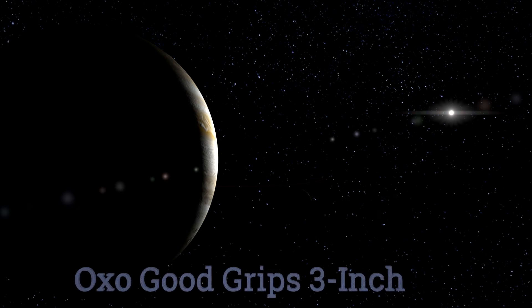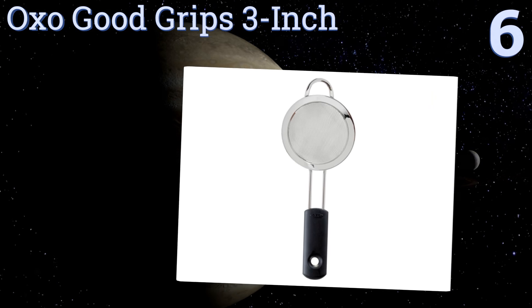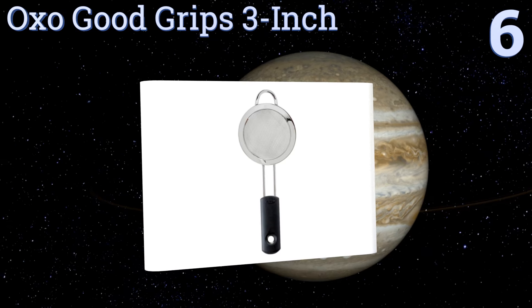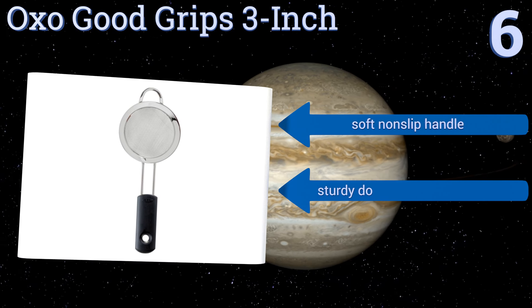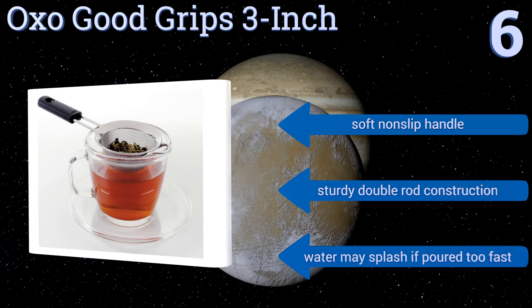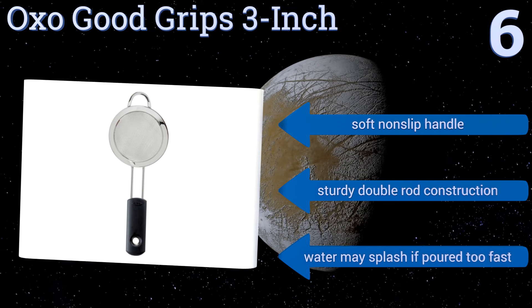Moving up our list to number six, the OXO Good Grips three-inch is a great kitchen tool in general, as well as a suitable tea strainer, provided you're willing to fill the mug or kettle right to the top to ensure submersion. It balances well when placed on cups, strains thoroughly, and is easy to clean. It comes with a soft non-slip handle and is a sturdy double-rod construction; however, water may splash if poured too fast.